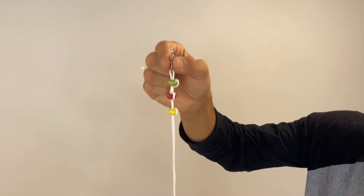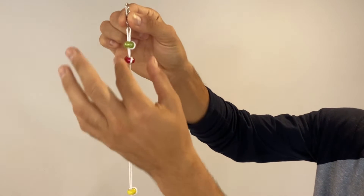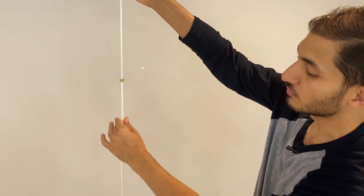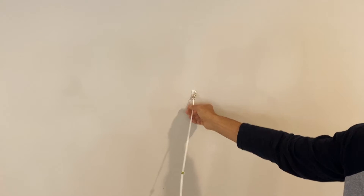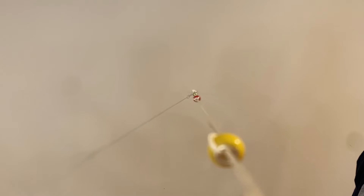Next, hold the hook with one hand and start sliding the beads with your other hand. The best spacing is between 14 to 16 inches. Secure the hook to the wall mount at around eye level and then stretch the cord all the way towards your nose.